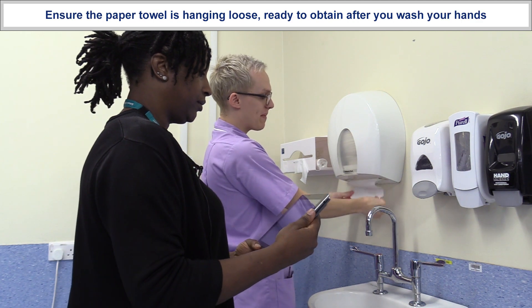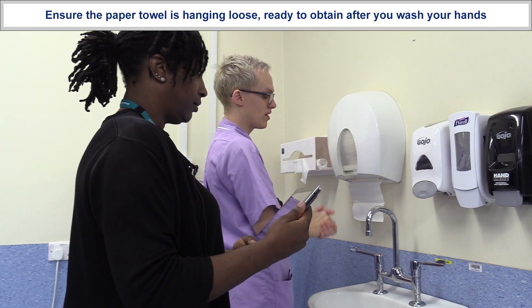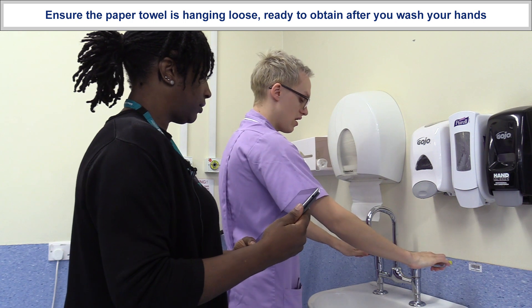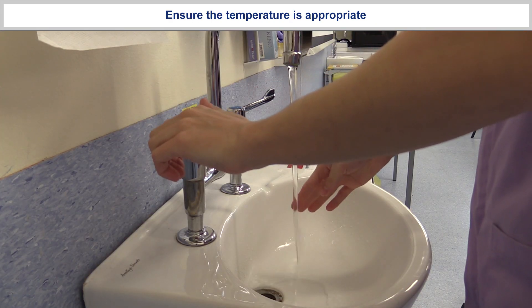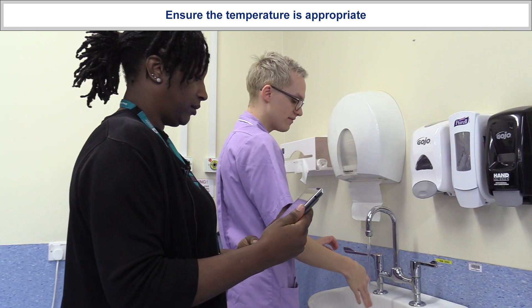I'm just going to make sure that my paper towel is easily accessible, ready for when I want to dry my hands. I'm going to turn the taps on just a gentle trickle, just to assess the temperature — that's fine.